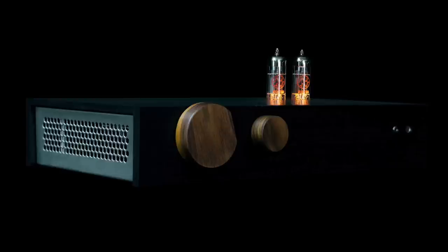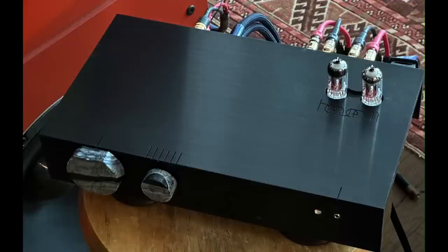Today's show is really special — it's a review of the Heaven 11 Billy Mark 2 hybrid integrated amplifier, and it is one smooth operator. It looks really cool, and the sound is warm and inviting. It's pretty compact too, only 14 inches wide.